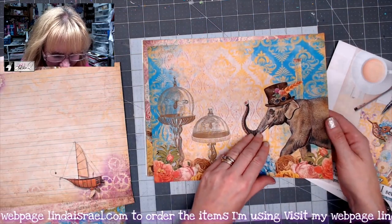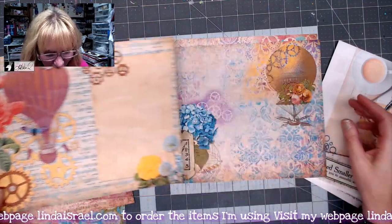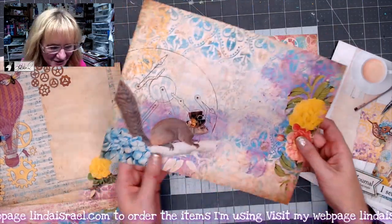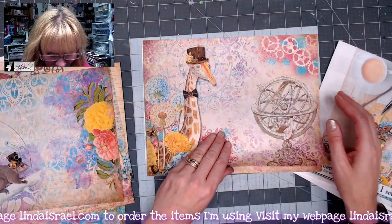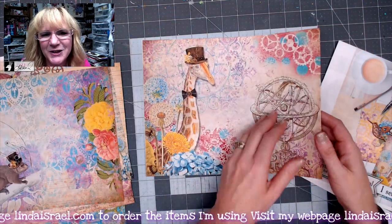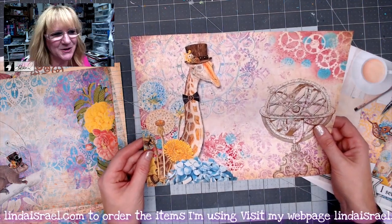Lots of fun images! We decided to have an elephant. You'll also notice in the subscription box a squirrel — here it is here too. Because of the live streams, Norella decided to put that little nugget in there. I love the giraffe — he's so dapper, so proper.